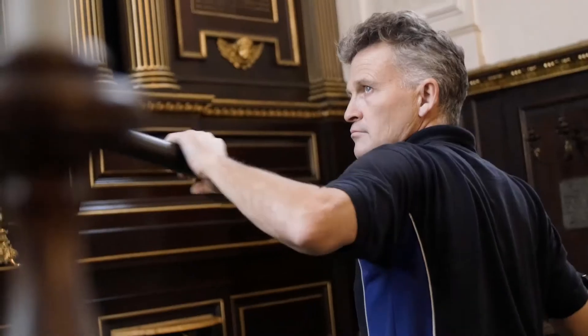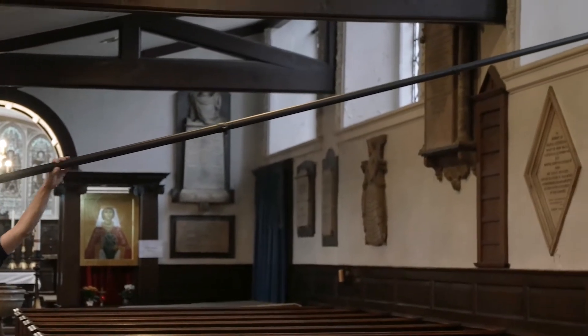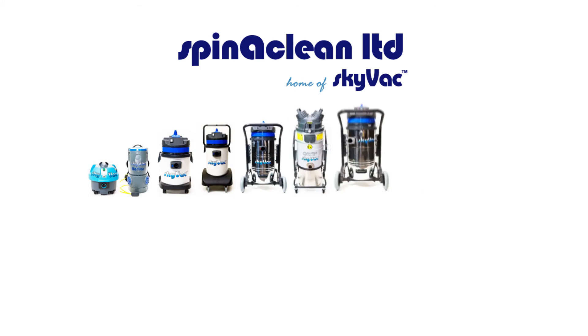For more information or to order, please contact Spinnaclean on 01604 968 700 or visit www.spinnaclean.com.